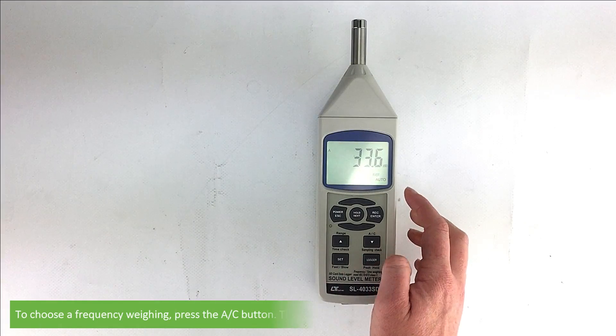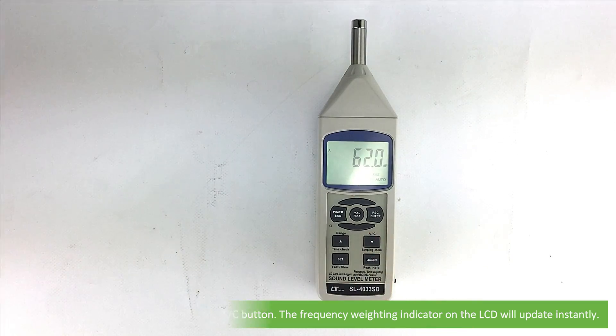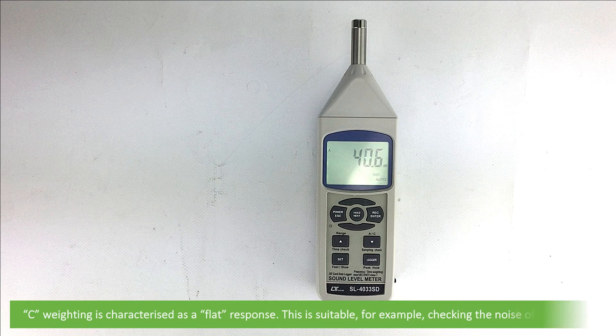To choose a frequency weighting, press the AC button. The frequency weighting indicator on the LCD will update instantly. A weighting is characterised as the human ear response — use this when making environmental sound level measurements. C weighting is characterised as a flat response, suitable for example checking the noise level of machinery.